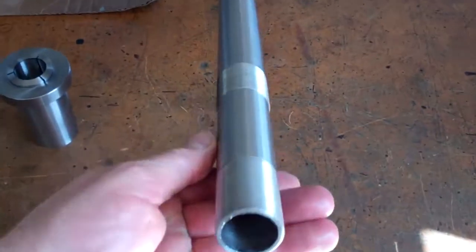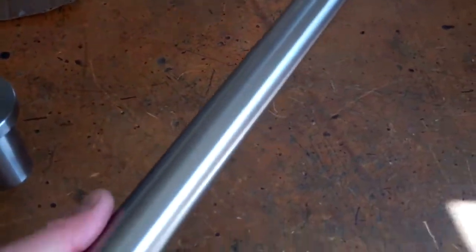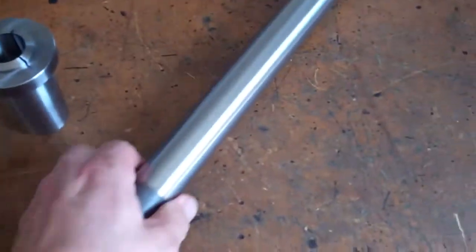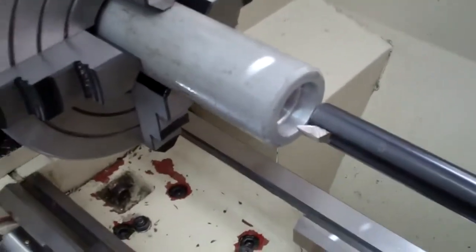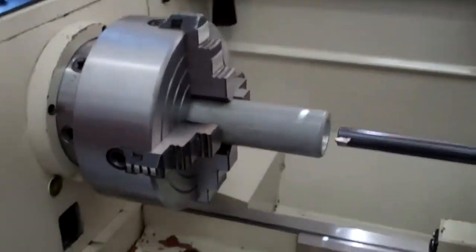So I've got to modify this drawbar — it's for a different Grizzly lathe and it's a little long, but it is already threaded for the 5C collet and the adapter already fits in my spindle. Basically what I'm doing is boring this piece of aluminum stock out to make a serrated handle for that drawbar, so I'll be able to twist it in and draw that collet into the adapter.